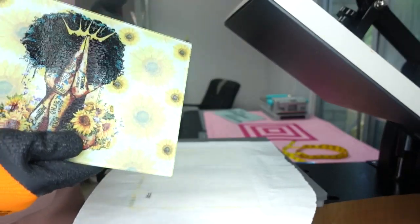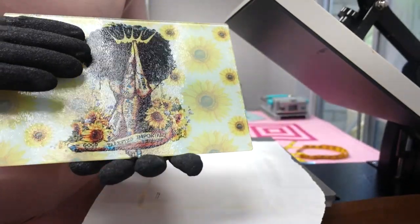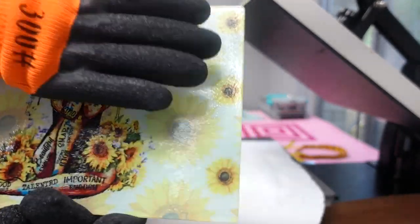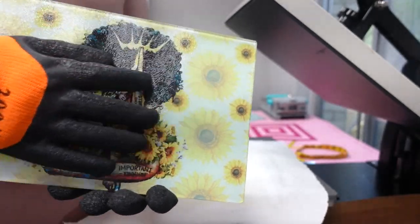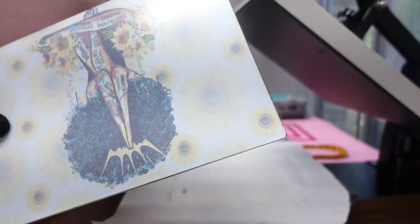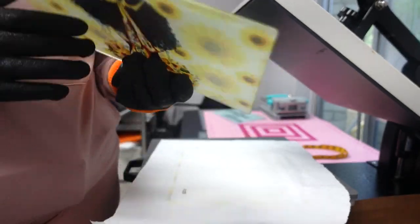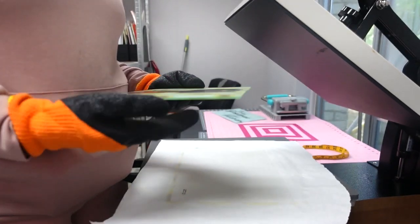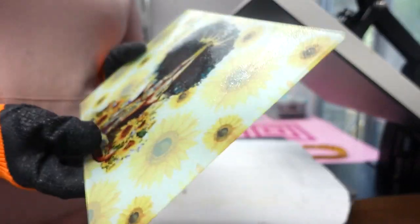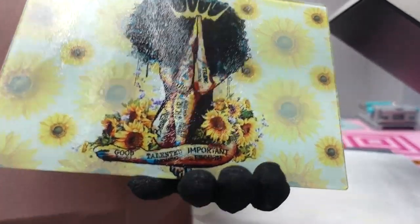Flipping it over — wow, that looks really, really good! The front of the cutting board is glossy with a little texture — this is the side you cut your vegetables on. The other side is where you attach the rubber feet that come with it, which go in the corners to keep it from moving on your counter. That's how it looks — the color came through really, really well.